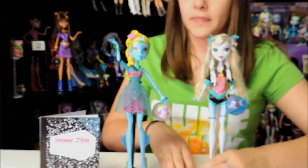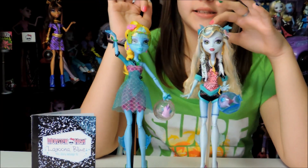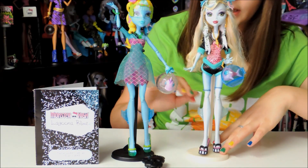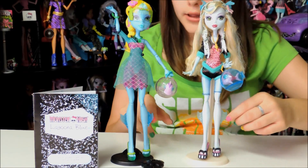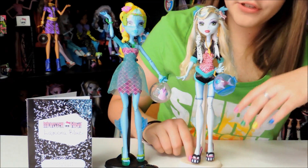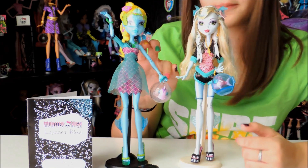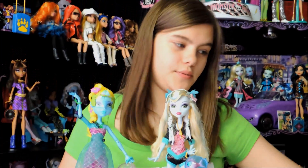Here is the regular Lagoona and here is the 13 Wishes Lagoona. She is a freshwater monster and the other is a sea monster. Their hair is different — hers is yellow and the other is more blonde. Their skin tone is different — hers is a darker blue and the other is a lighter blue. Her fins are darker and the other's are lighter. Neptune is different too: one fishbowl is blue and the other is white. Neptune is purple on one and pink on the other. Those are the differences between the two dolls.